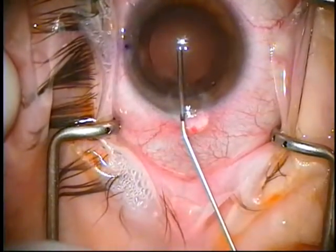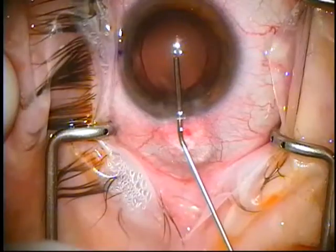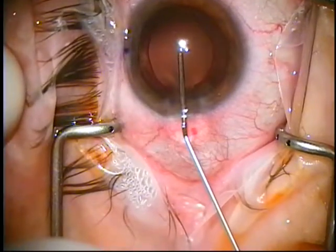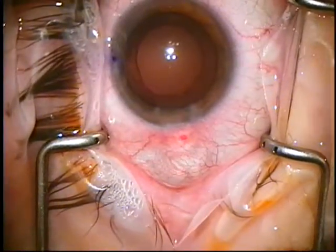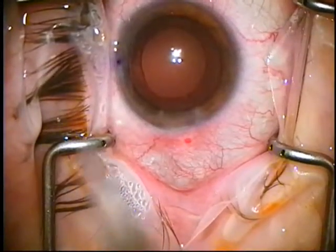Confirm that it is, and I sort of follow the bag downward. Once I see it come out of the wound, I know I've overfilled these lenses. The acrylic lenses are very sticky. It's better to overfill versus underfill. You don't want them sticking to the capsule.